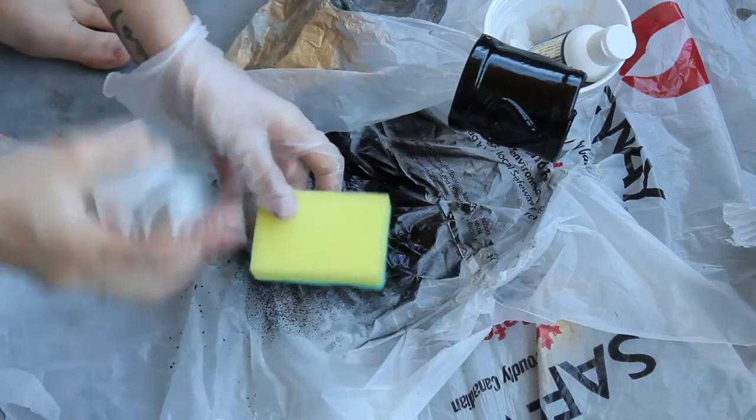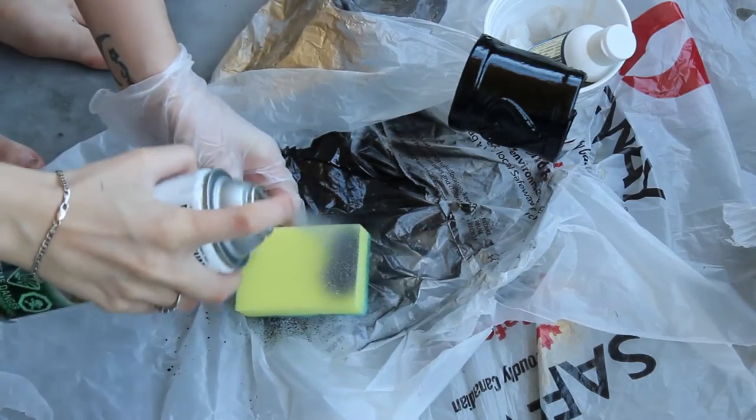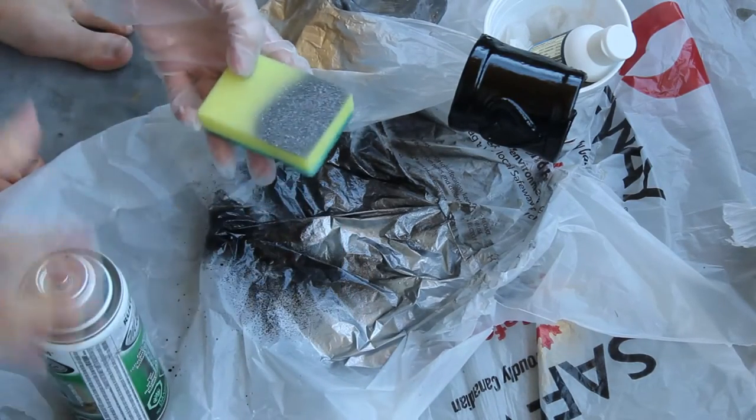Any type of sponge will work — I've used a variety of different ones. In this video I'm going to be using one of these sponges which is commonly used for doing the dishes, but in this case we're going to be using it for some things much more awesome. If it has a scratchy side try to avoid using that. The soft spongy side is a lot better.